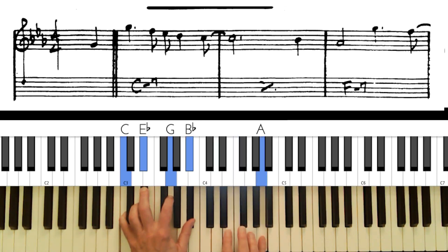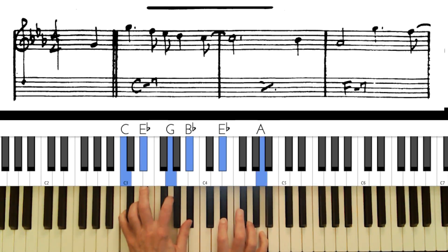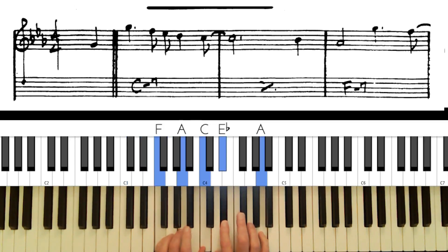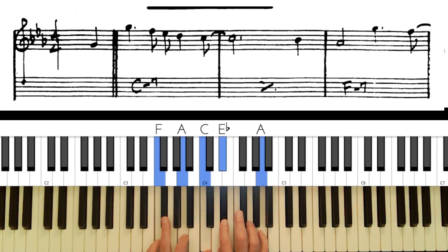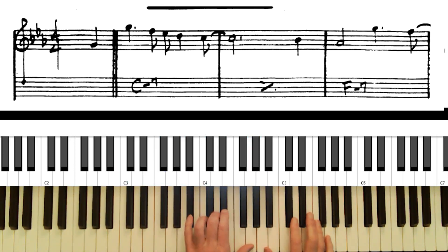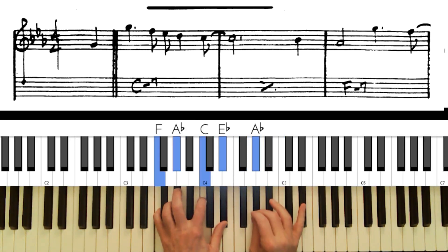If you play a minor seventh chord with a 13th, and the minor seventh chord usually goes to its relative five — say to an F seventh — those two notes are in both chords, so it doesn't sound like you're really going anywhere. Most of the time you want to avoid using the 13th. But on this song it sounds pretty good because we're going to F minor seventh, not F seventh, so the note changes to an A flat and it sounds better.